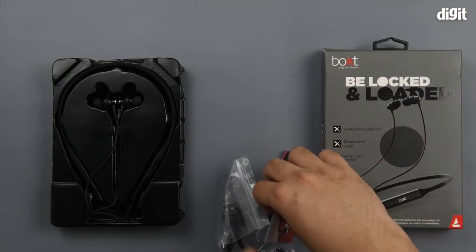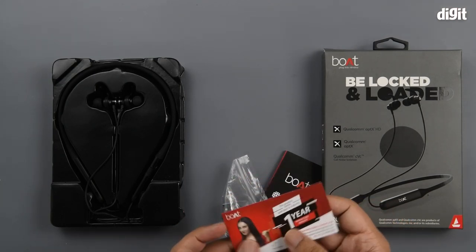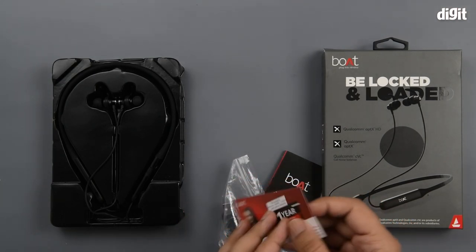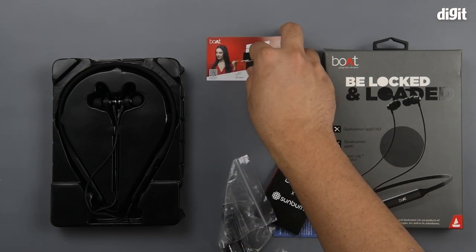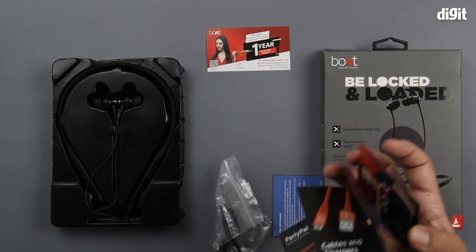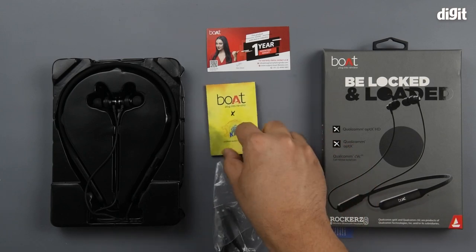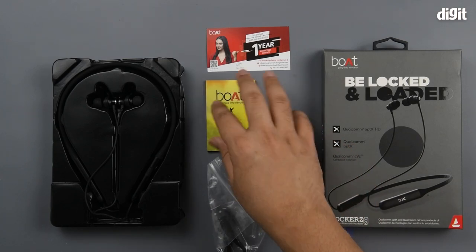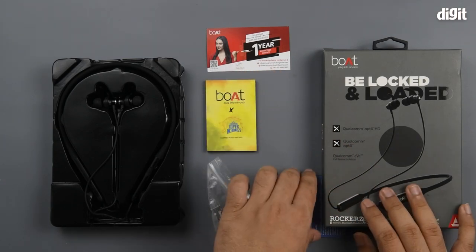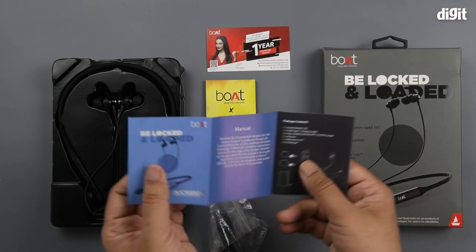Along with that you have the warranty card. You should always read the warranty card to understand the terms covered. You also have a little brochure of all the different boat products — if you are looking to buy something else, this is where you check.